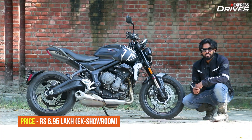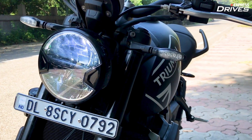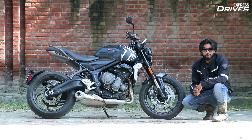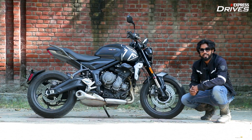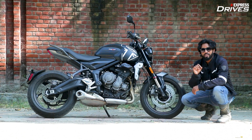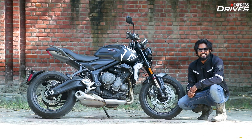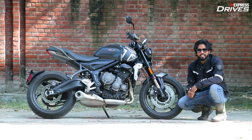At just under 7 lakh rupees ex-showroom, the new Triumph Trident 660 is currently the most affordable 3-cylinder motorcycle you can buy in India, undercutting its elder roadster sibling the Street Triple R by over 2 lakh rupees. If you're on the hunt for your first big bike that's not too intimidating, easy to ride and super manageable, the Trident 660 makes a strong case for itself. There's also the Kawasaki Z650, available for 70,000 rupees less, but you get one less cylinder and 12 HP lower power output. The Trident doesn't guarantee the absolute thrill of a proper big bike, but it promises to keep you entertained, happy and engaged on an everyday basis. So, will you buy the Trident as your first big bike? Let us know in the comments below.